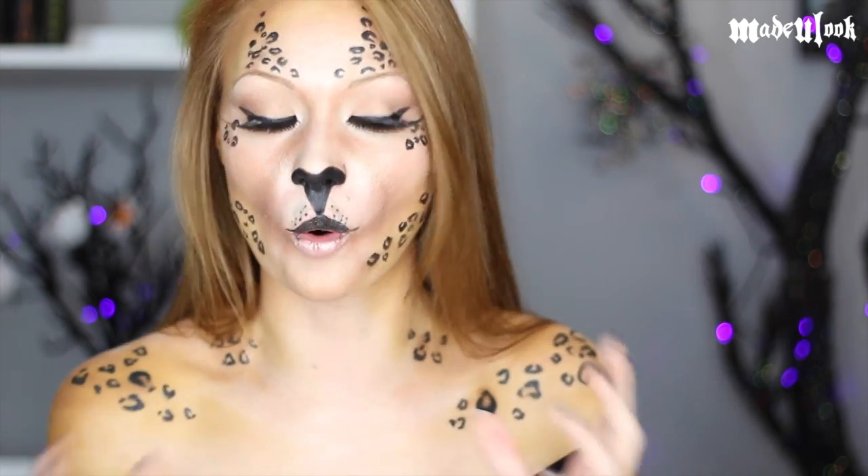It actually ended up working out completely perfectly because I already had a leopard on my schedule for Halloween videos. Every single year people always ask me, can I do a tutorial without using body paint? So when I had this Wild Child palette arrive at my doorstep, I was like, perfect! This is going to work out great because the palette has all the golds in it.